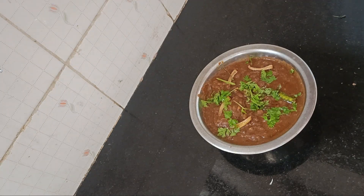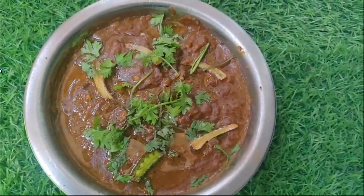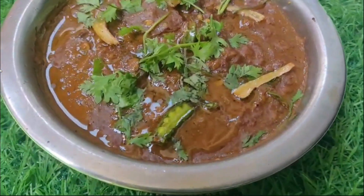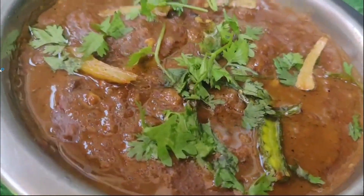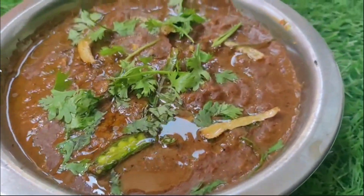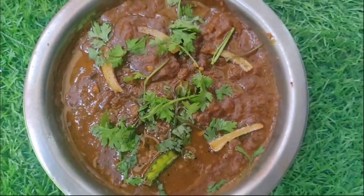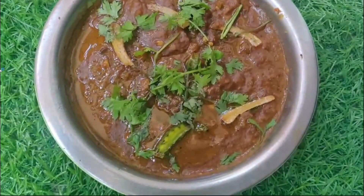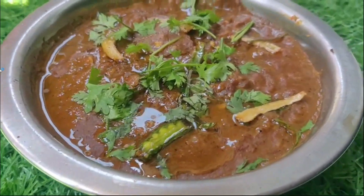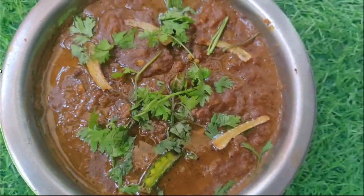Our masala chhole is ready. You can see how good it looks — the glaze on top, the tempering, the freshness. It is so tasty. If you look at it, you can eat it right away! This recipe is very good and I made it in about 30 minutes. It is great when guests are coming.